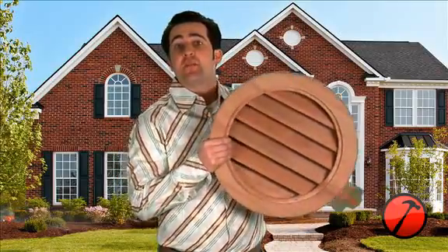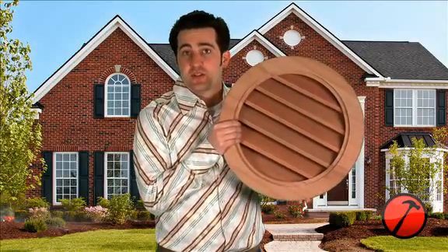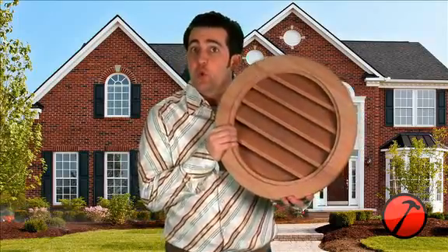These wood gable vents are made available in either kiln-dried clear redwood or seasoned western red cedar. If you plan on staining your wood gable vent, we recommend ordering redwood, which accepts stain beautifully, as well as having natural oils to help with insect and mold infestations. If you plan on painting your gable vent, it is recommended to order western red cedar and have them factory-primed.